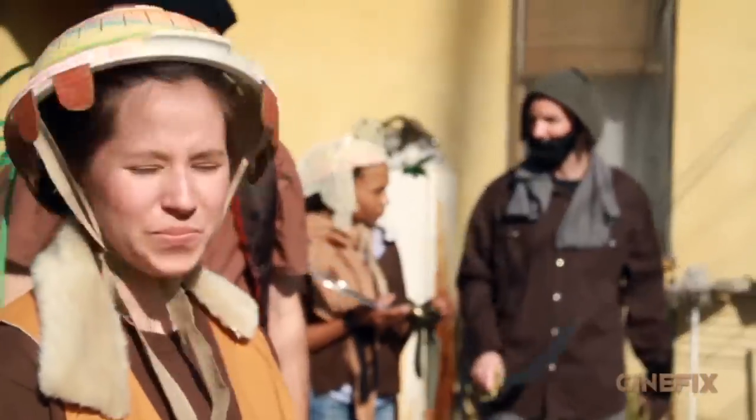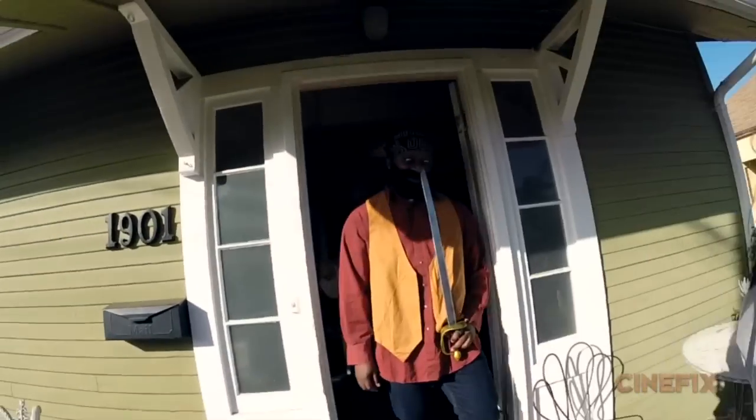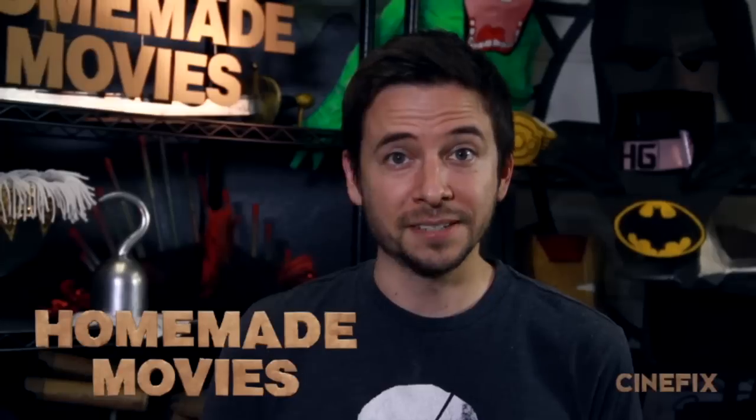That was a lot of fun. So thanks to everybody who came out and played dress up with us that day. And that's how we made it.